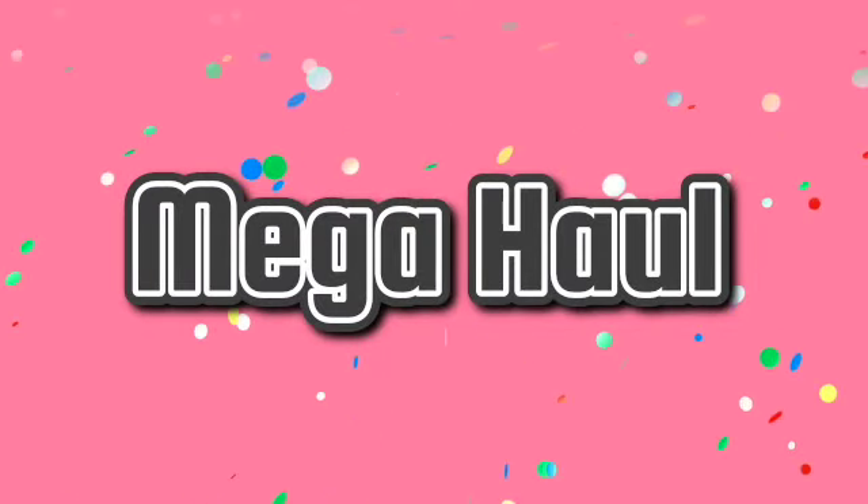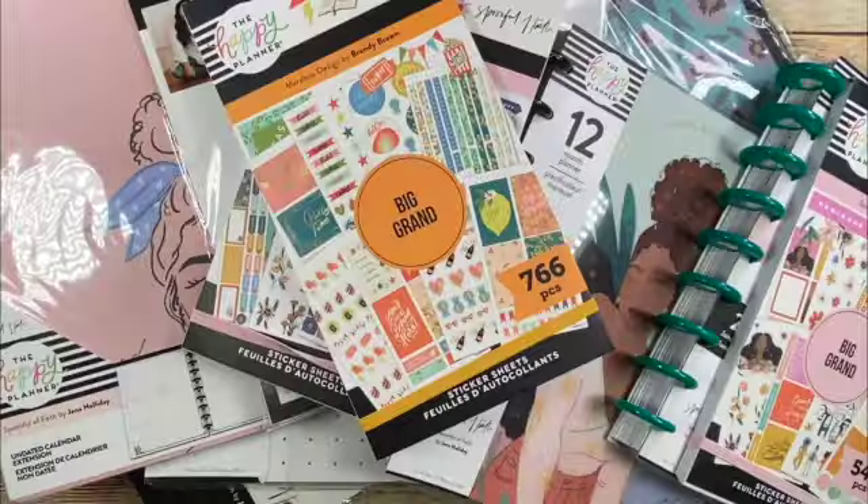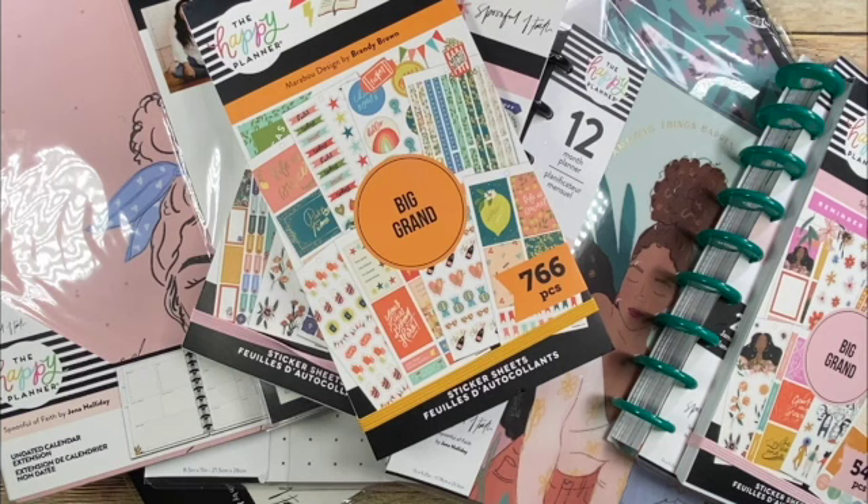Hi guys. This is Larissa with BU Beautiful One. Welcome to my channel. I'm so glad that you're here. I'm excited to share with you my haul from Joanne Fabrics of a release that was done either late July or early August featuring Marabou Designs and Spoonful of Faith. I'm so glad to share this haul with you. Stay tuned.